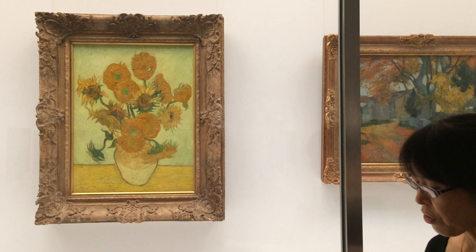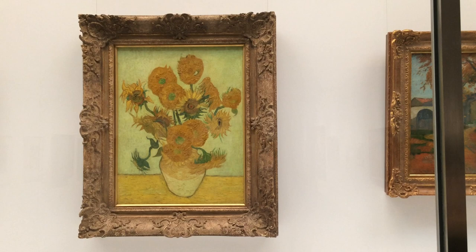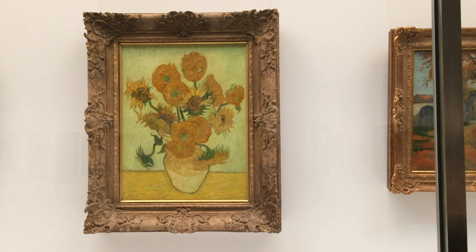However, when we compare this painting with the London version, we could find some differences. For example, the color of the yellow background is slightly different — it is a little bit greenish and the tone is soft, and the contrast between background and flowers is not strong, compared with the London and Amsterdam versions. Also in this version, thick material and strong brushstrokes cover all over the surface of the painting.